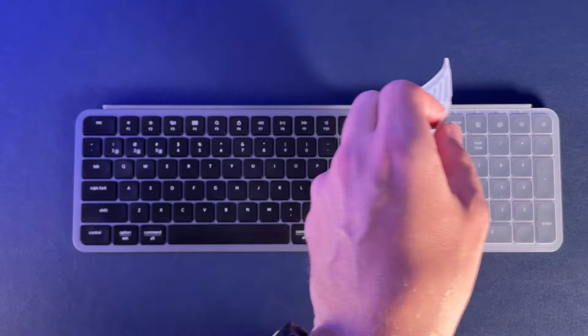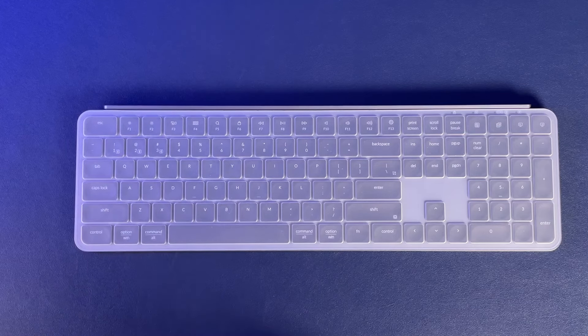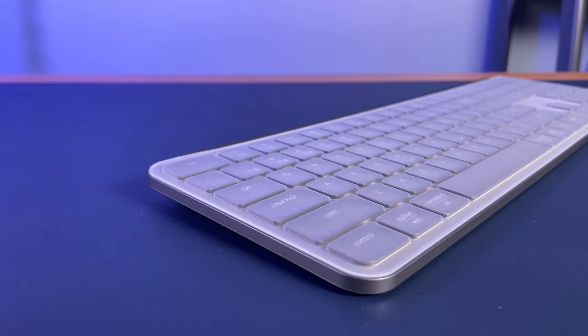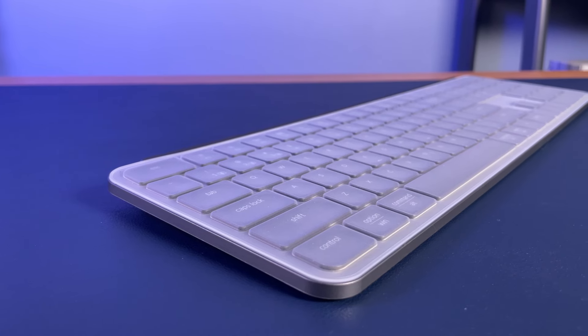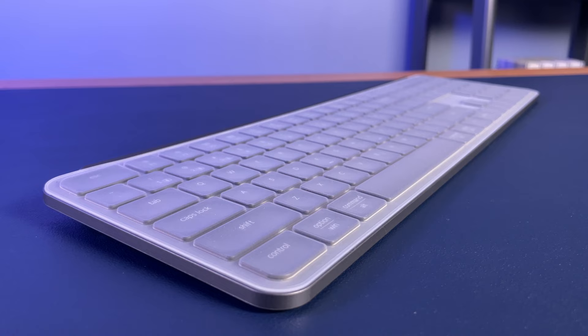Also in the box is a bit of a unique feature — a protective silicone skin. I personally dislike it because it makes the keyboard feel super weird, but if you're in a very dusty environment or some other situation where debris or crumbs are going to be common, it's useful to keep the keyboard clean. This is especially important with ultra-low-profile keyboards, where cleaning is typically not an easy task.